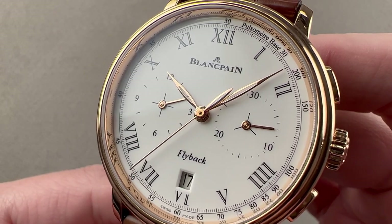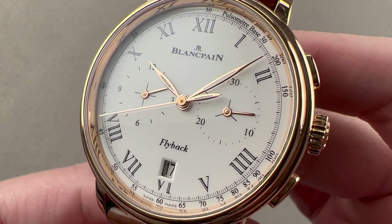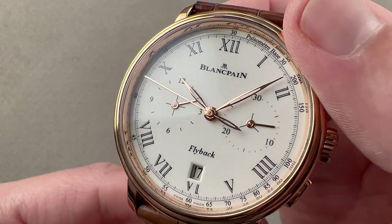Today we're discussing a watch launched in 2014. This is the Blancpain Villeret Chronométre Pulsomètre. It is a timepiece that features a flyback chronograph in a red-gold case with a grand feu enamel dial and a pulsometer scale.